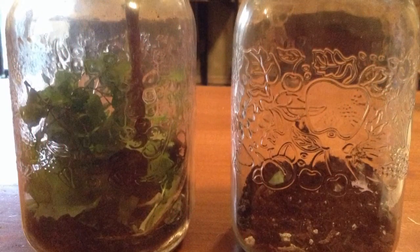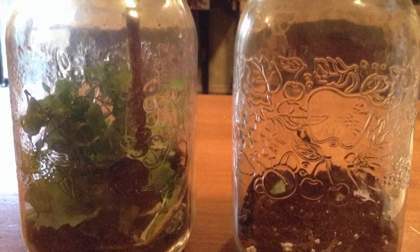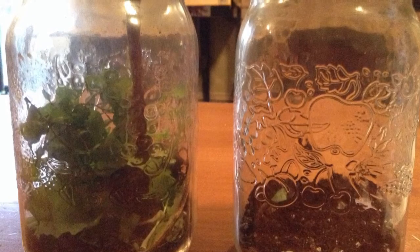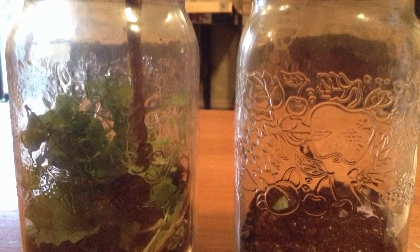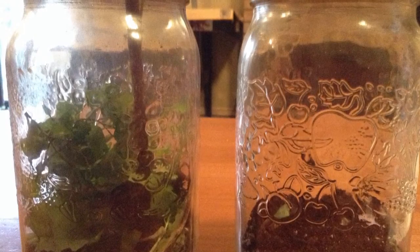The jar that had no plant lasted 39 seconds before the candle burnt out. The jar that had the plant lasted 45 seconds before the candle burnt out. This experiment proves that plants give off oxygen because oxygen is of key importance to keep the fire going. As soon as the oxygen in the jar with no plant was used up, it burnt out. The jar with the plant was able to stay lit longer because even after the oxygen was used up, the plant gave off oxygen.